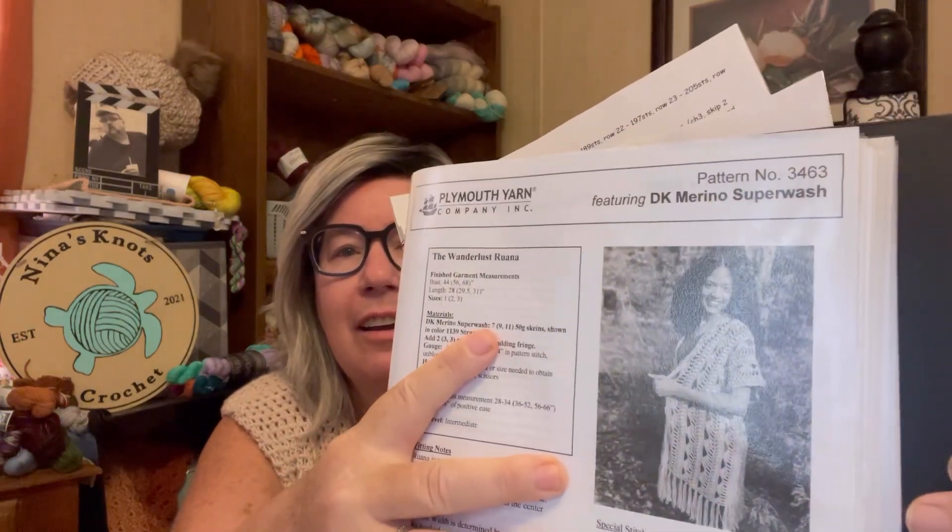Today I do have some projects on my hook. Crochet time hasn't been the greatest lately, but you know, life. What I'm currently working on, I am loving these projects. The first one is going to be a birthday present for my daughter — she knows it's coming and she's watching. This is in my 12-year-old sticker trapper keeper. It's called the Wanderlust Ruana.